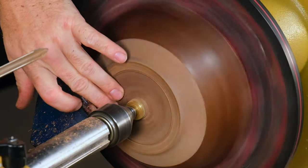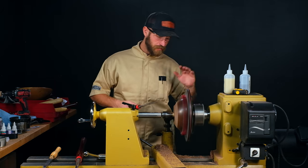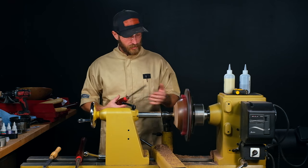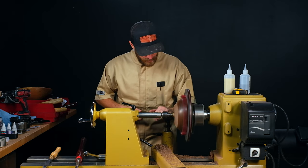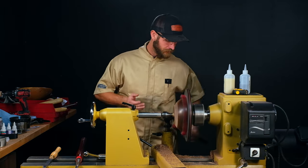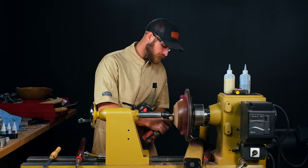Now that we have most of that decorative recess cut out, we've got our foot established, our exterior trued up, and our contour correct. I'll power sand the outside and the foot, then we can remove the tail stock and do some light cuts to get rid of that little nub, and then we'll sand the bottom. Because we're already at our 600 RPM turning speed, that's our sanding speed as well.